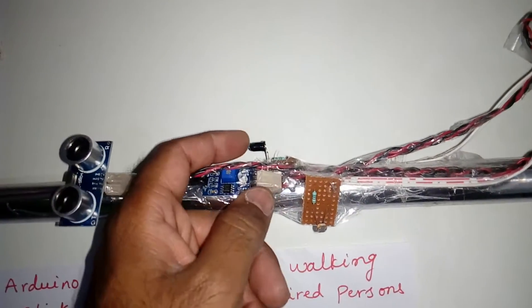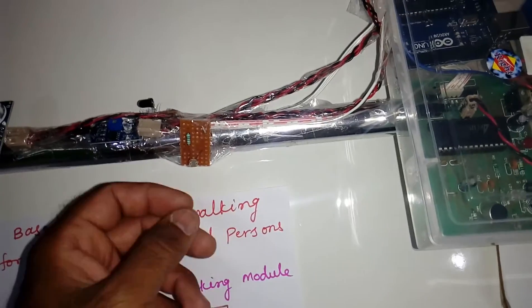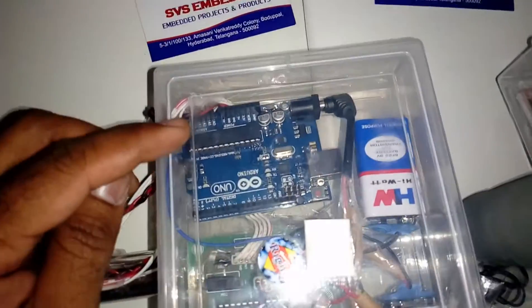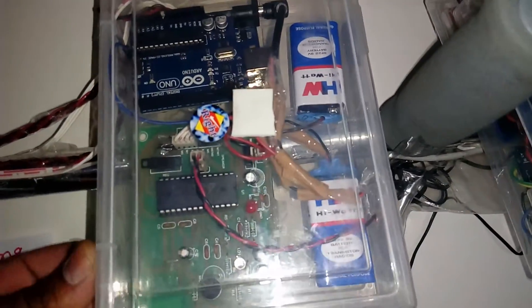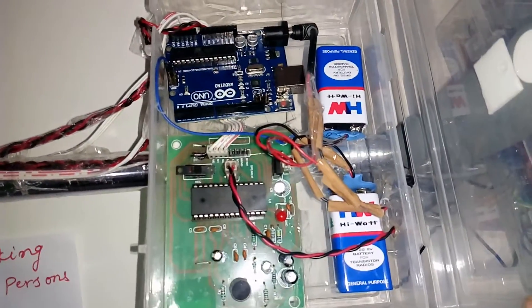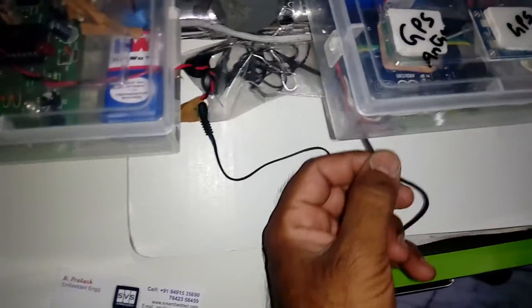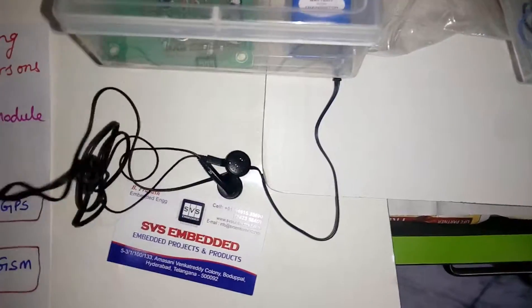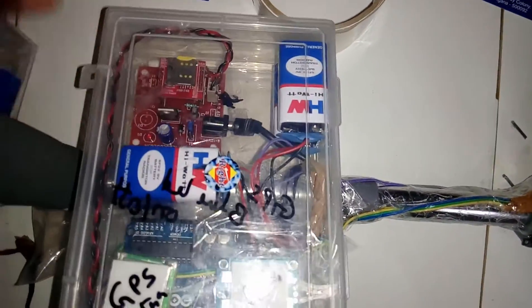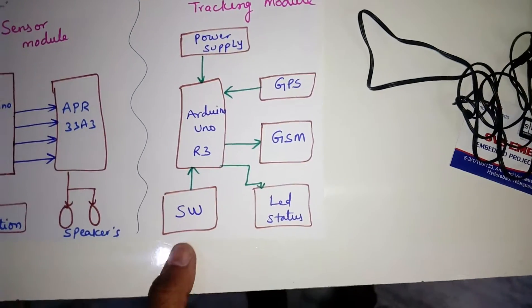The ultrasonic sensor is for obstacle detection, the fire sensor to detect fire, and the LDR sensor to detect dark conditions. We are using Arduino, APR module, a 9-volt battery, and a speaker for audio output.